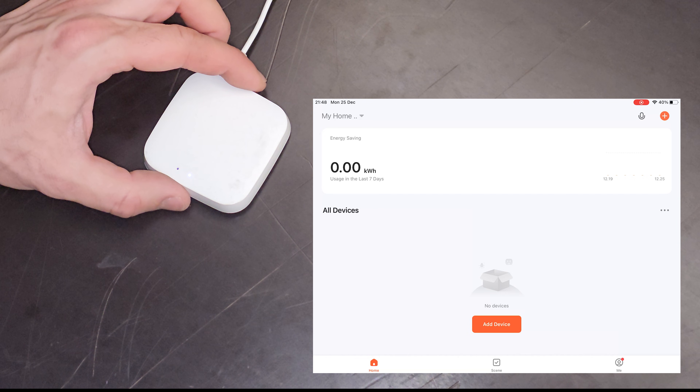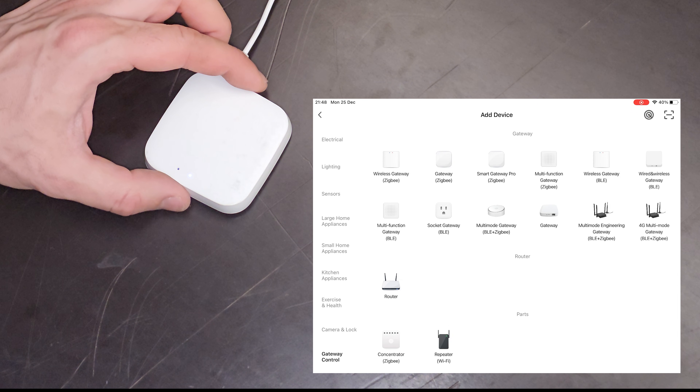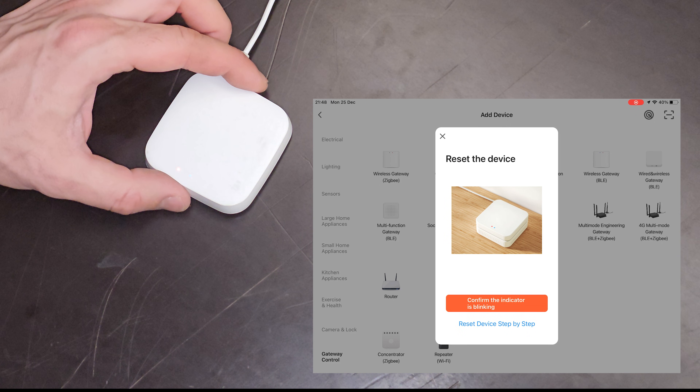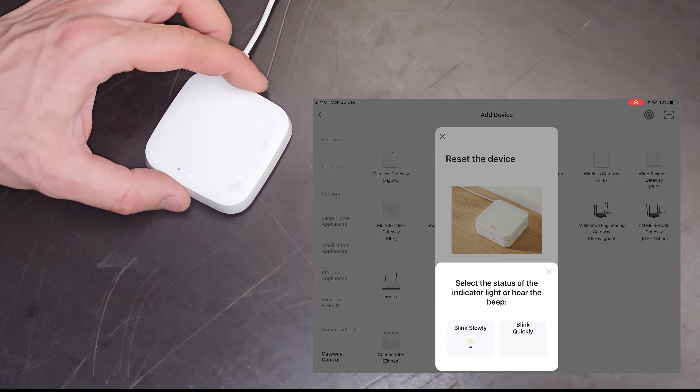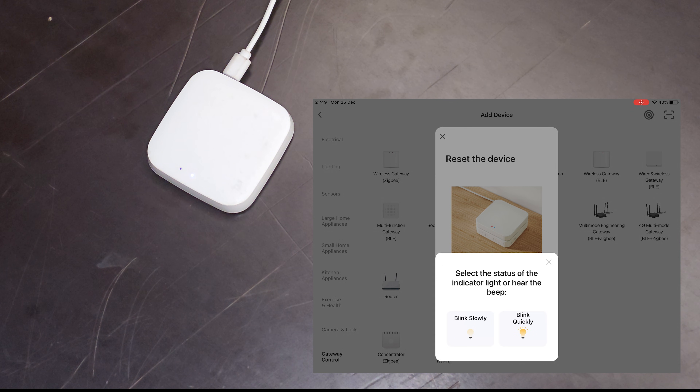Now in the Tuya app, go to Add Devices. On the left menu select Gateway Control and then Wireless Gateway Zigbee. Select your Wi-Fi name and enter the Wi-Fi password. Here you select how fast your Zigbee hub LED is blinking. The device should be discovered and you just need to press Join.